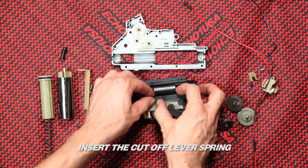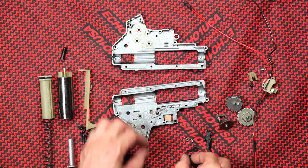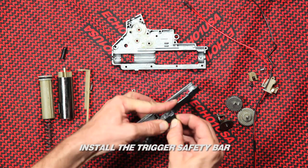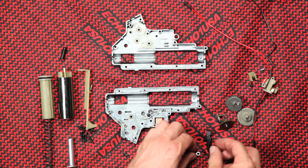Insert the cutoff lever spring. Install the trigger safety bar. When safe mode is selected, this bar will move and block the trigger from moving.